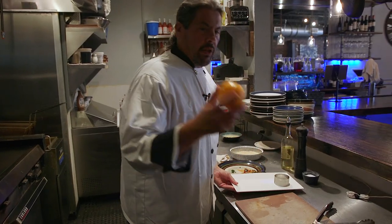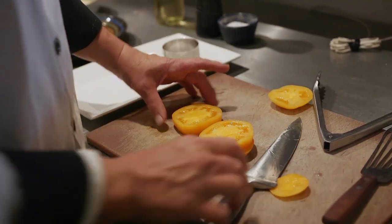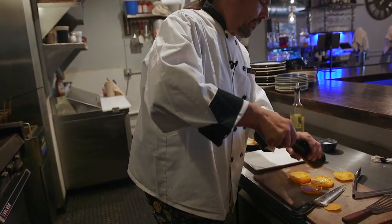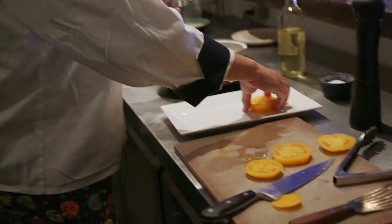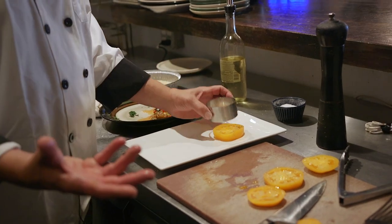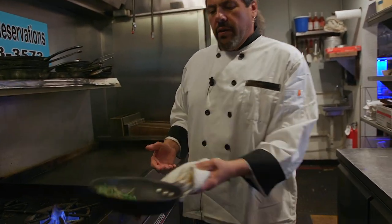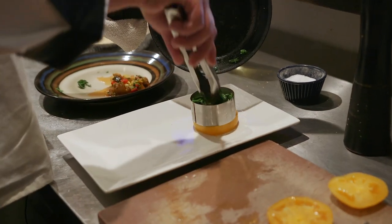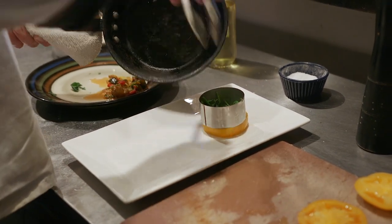I'm going to take my heirloom tomato and cut nice thick slices — take the biggest, thickest, firm slice. Season them a little salt and pepper, of course. We're going to put that on the bottom. I have this nice ring mold, so we put the yellow tomato as a base, put our ring mold in, get our sautéed spinach — nice and roasty toasty. We're going to do a layer of spinach in our tomatoes, pack it in there nice. That's what the ring mold's for — you want to use it as a guide.